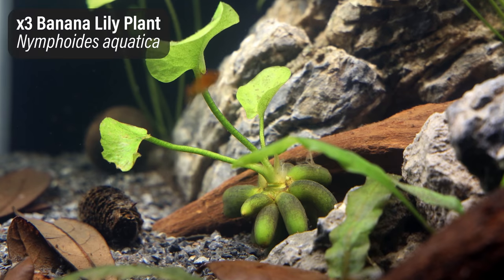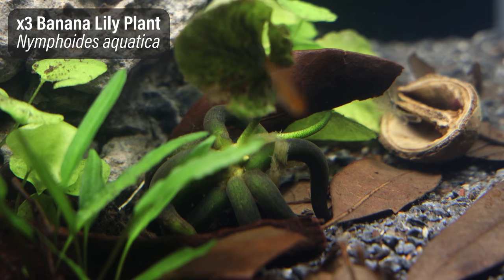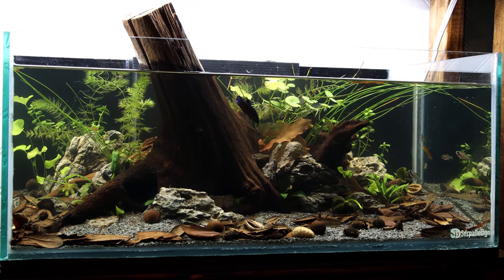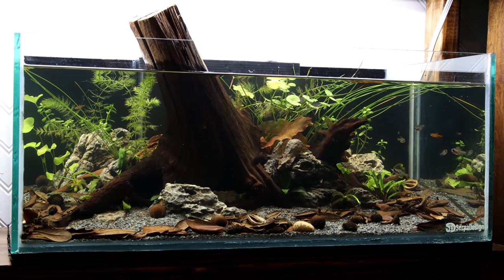I also added a few banana plants, which I personally am not very fond of, but my wife happens to like them and this is technically her tank, so I figured I'd add them in so she had something else to enjoy. There are a few more fish I want to get for this setup, but overall I'm really enjoying it and I can't wait to see how it continues to mature.